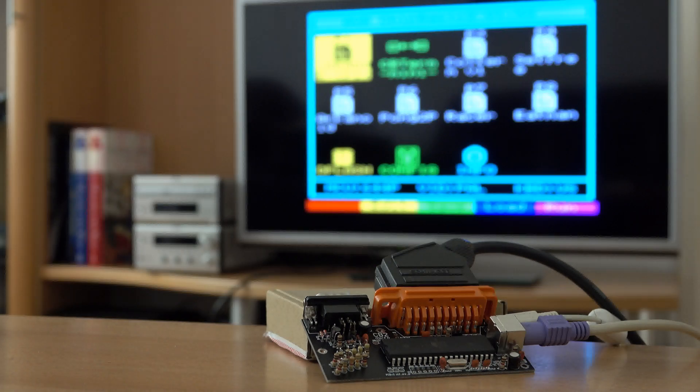Hi, welcome to the second part of my CB2 Micro video series. If you didn't watch the first part, the CB2 Micro is a little do-it-yourself retro computer, and we built it in the first part. Today I'd like to show you the basics about using it, but first there are two more things I'd like to tell you before you build your own kit.